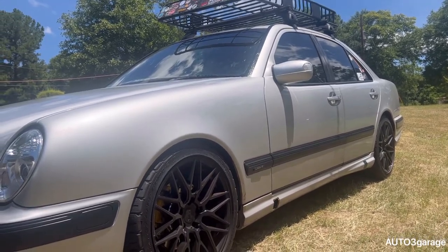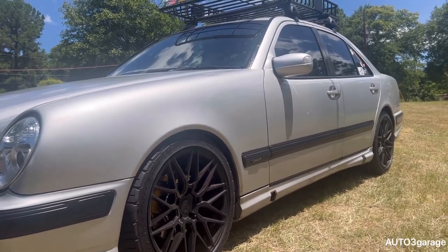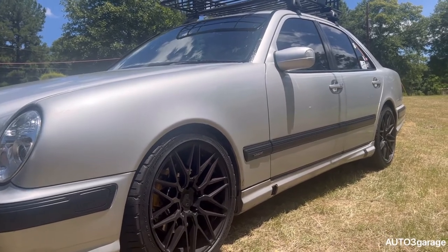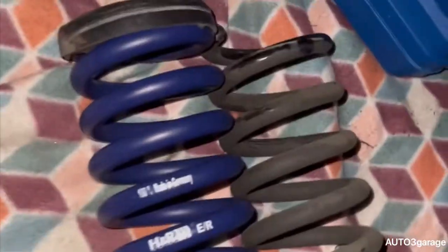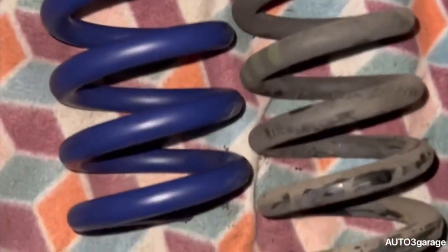There are a few little things I need to fix on this Mercedes and I'm gonna record videos showing y'all. Here are the rear springs — you can see the slight difference between the old and new ones.